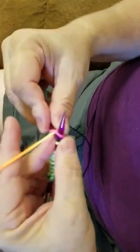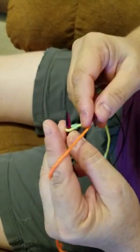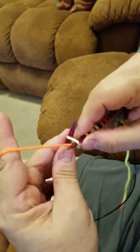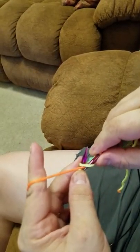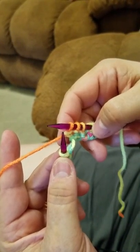Now, in order to purl, all you do is move the string or the yarn from the back to the front of the needle. You never let go of it. You go to the front and just pull the yarn towards the underneath, go around the yarn and pull it through. That's how you make purls. That is it.